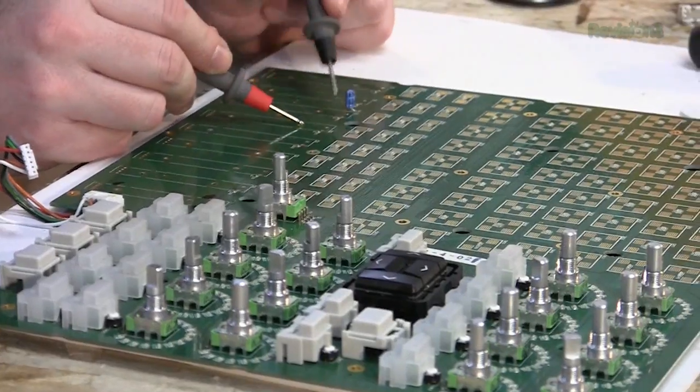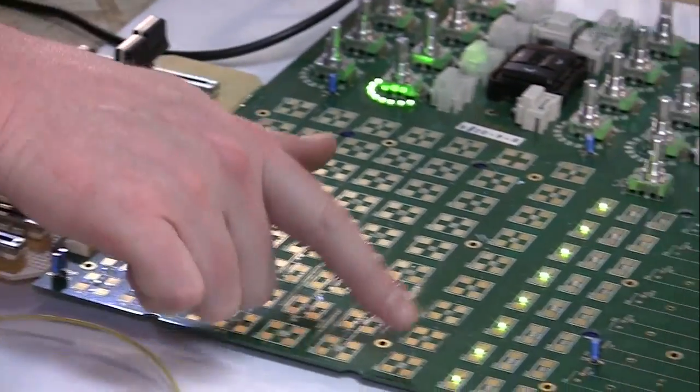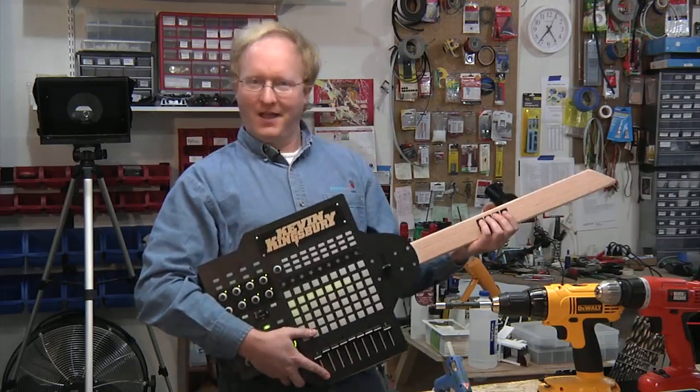Hello, I'm Ben Heck and this is my assistant, Allison. The Ben Heck Show is all about electronics, but more importantly, how to use electronics by building cool projects. And some of those cool project ideas come from viewers, like you.